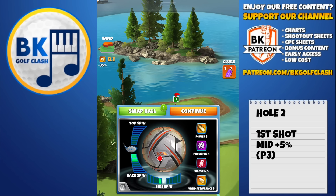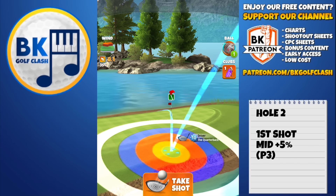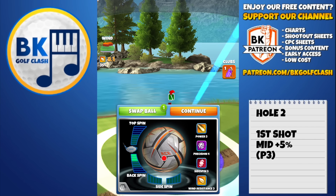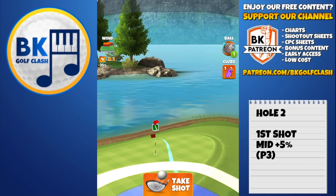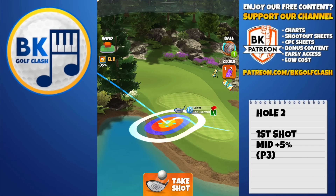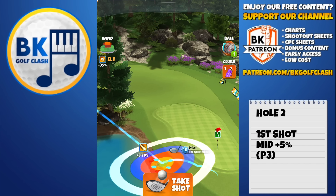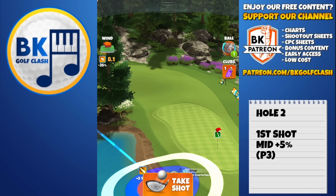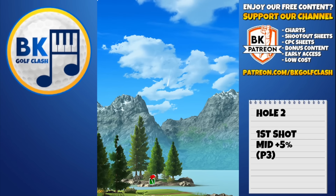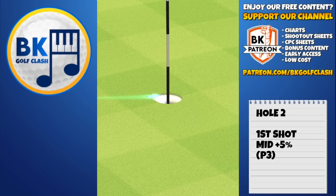On this par three you don't have to use a precision ball — I'm doing it to speed up content creation. Going with three and a half back spin and one bar of side spin to the left at the last point where the ball guide does not get clipped by the fairway. Then I remove the bar of left spin, going with back spin only. If you're worried about time, go directly with three and a half back spin and replicate the ball guide shown. Mid plus five, power three settings — center the ball and hit perfect. This is mid wind strength and mid wind angle, so tweak from there. Catching the rough very nicely and rolling in beautifully for a hole in one on this par three.